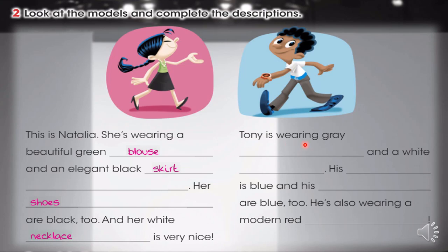Tony is wearing grey pants. Tony está usando pantalones grises. And a white shirt. Y un polo blanco. His belt is blue. Su cinturón es azul. And his shoes are blue too. Y sus zapatos también son azules. He's also wearing a modern red watch. Él también está usando un reloj rojo moderno, ¿verdad?